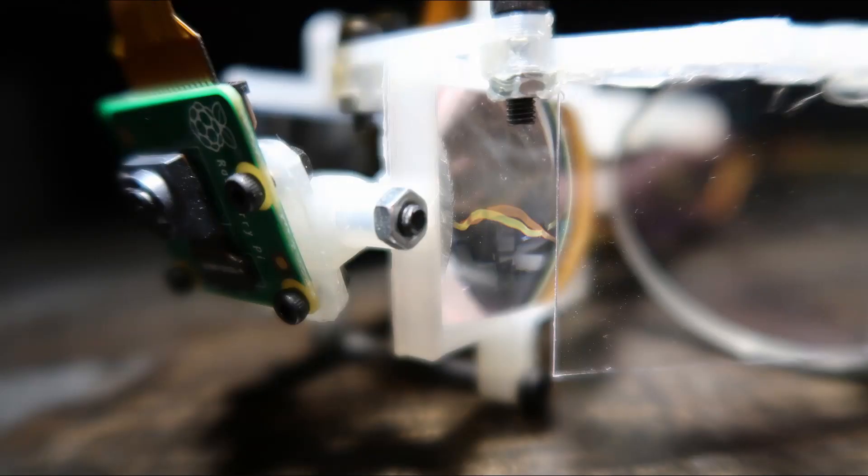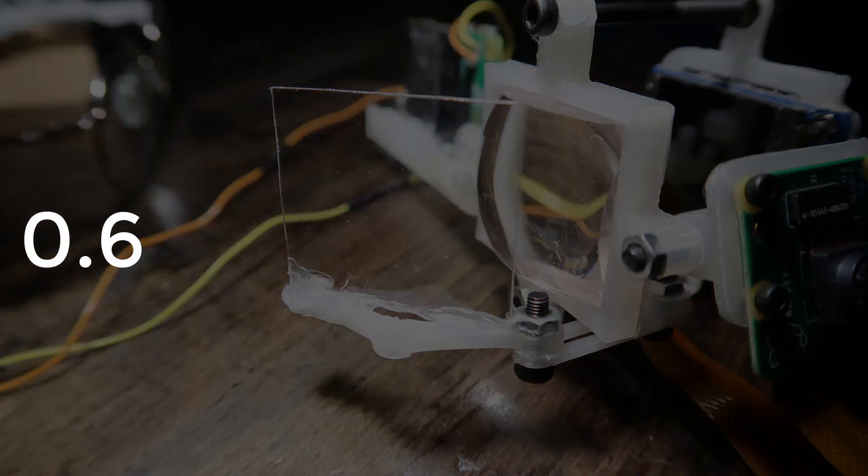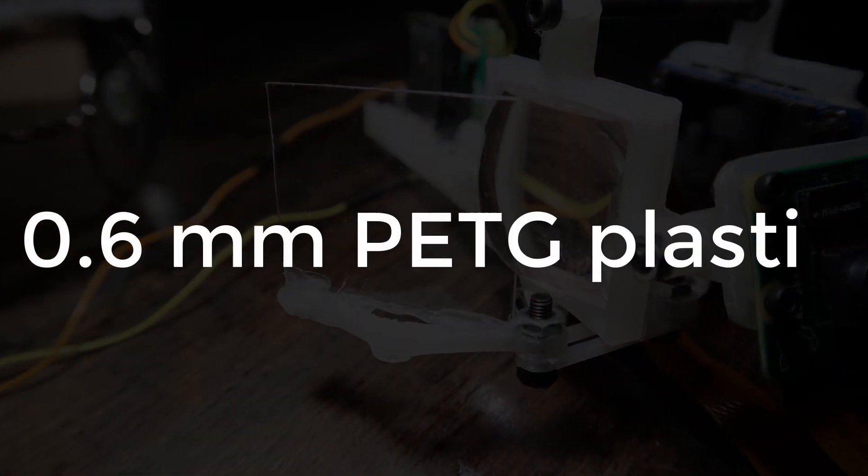It has some bolts, nuts, super glue, hot glue, a bit more hot glue, and 0.6mm PET-G plastic as the reflector. One of the biggest upgrades alongside the camera is definitely the rectangular lens that I had to shave down to make it a bit lighter.